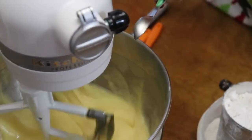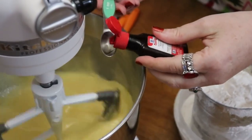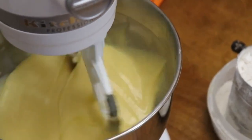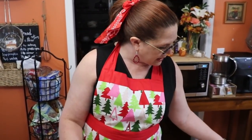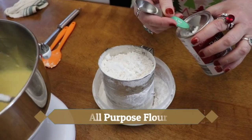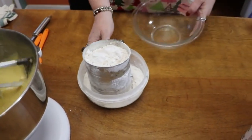We're going to add two teaspoons of pure vanilla extract. And instead of using almond, because my dad's coming and he's not a big almond fan, I'm just going to use a butter flavor — two teaspoons of butter flavoring. Now we're going to start putting in our flour, and we're going to have two teaspoons of baking powder, so I'm going to lay that on top and sift it together.